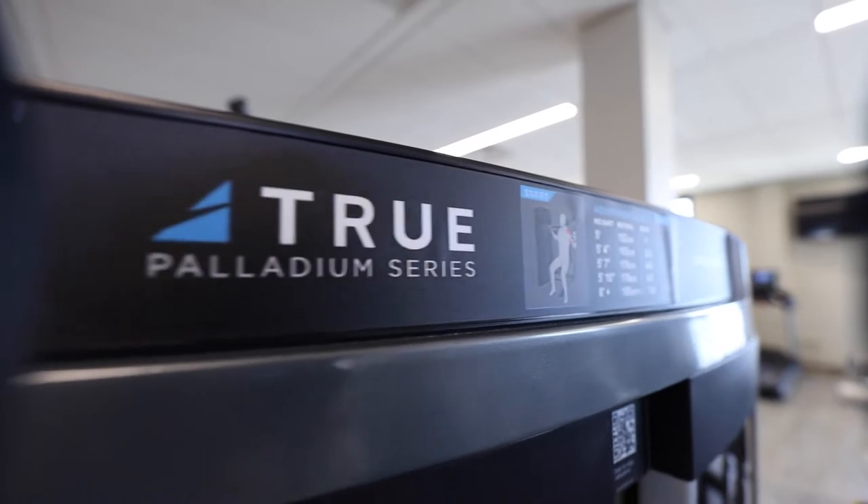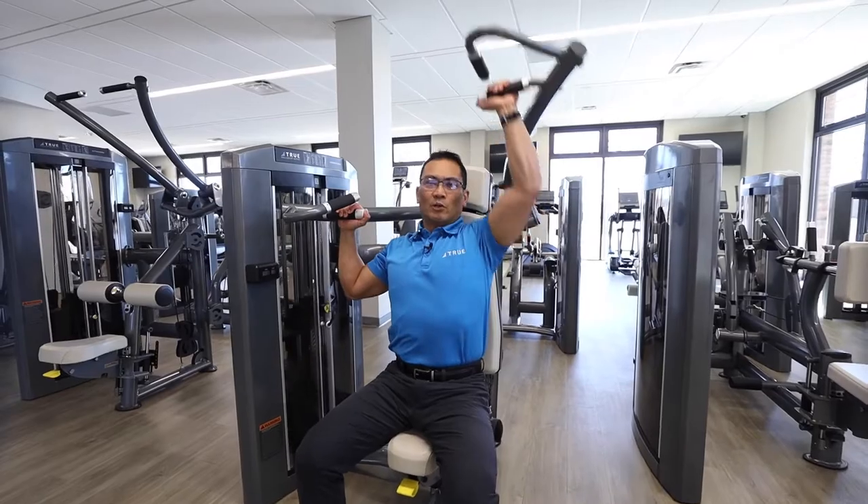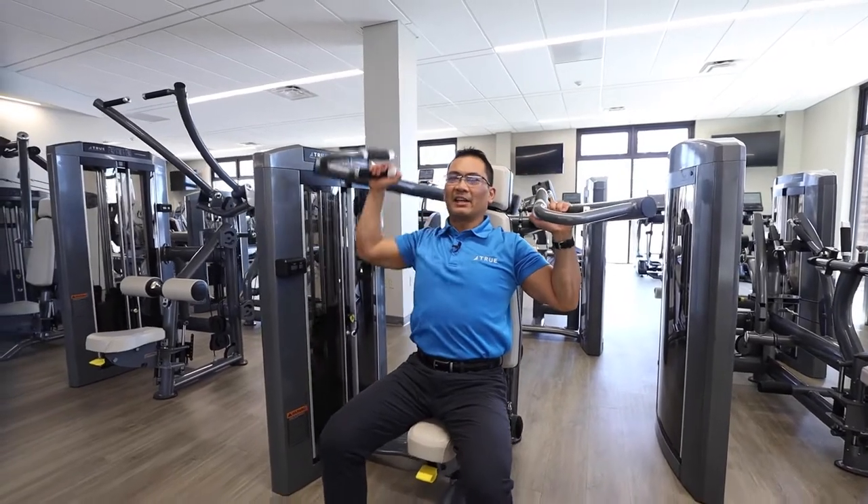Let's start with the movement arms. They offer unilateral motion, so you can work each side independently of each other.